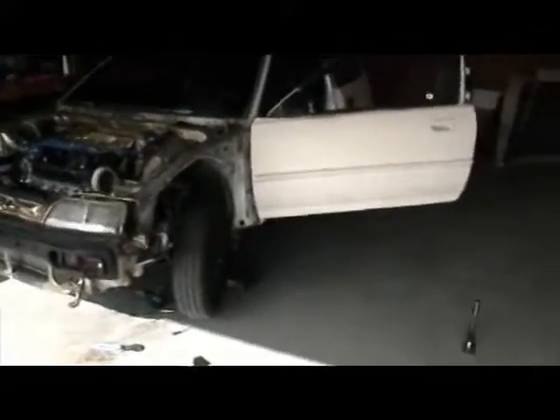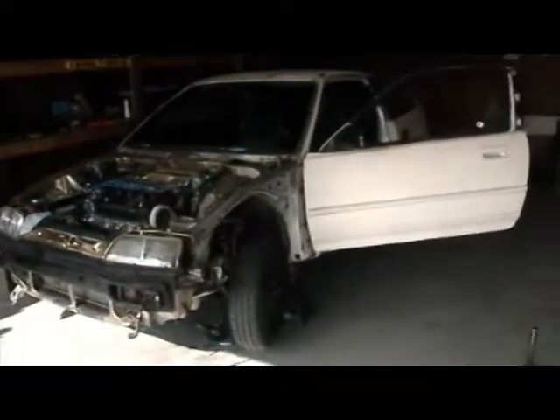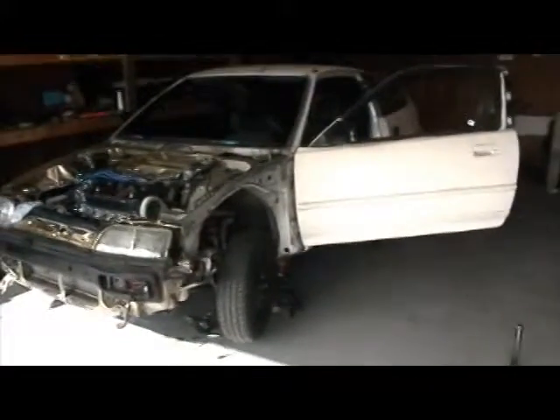Yeah! I have a cooling leak, but whatever. I can fix that easy.